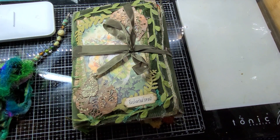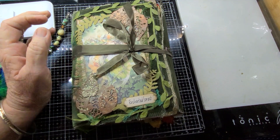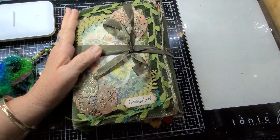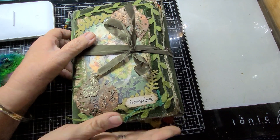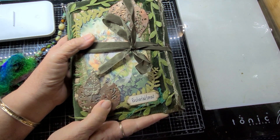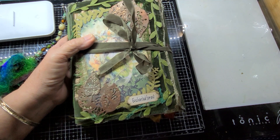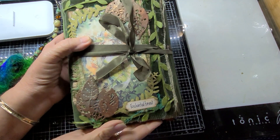Hi everybody, it's Miss Mary here from Miss Mary Makes. I've come on to showcase a very beautiful set of digital papers from VelaCraft Studio. I've made a journal with the kit called Enchanted Forest. I will link all the social media aspects of VelaCraft Studio in the description box below.